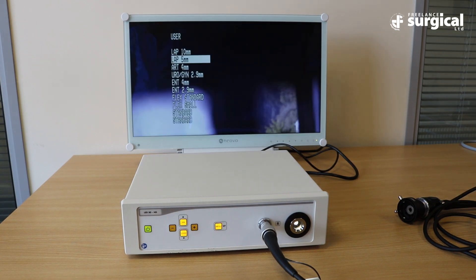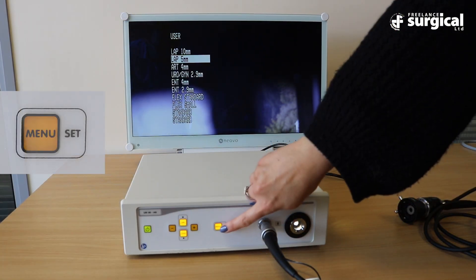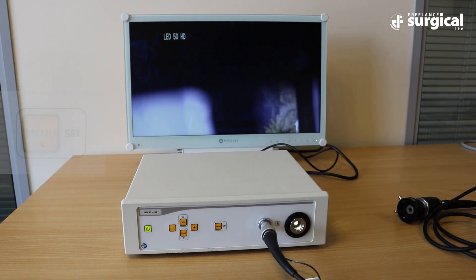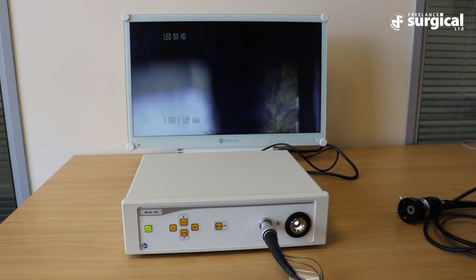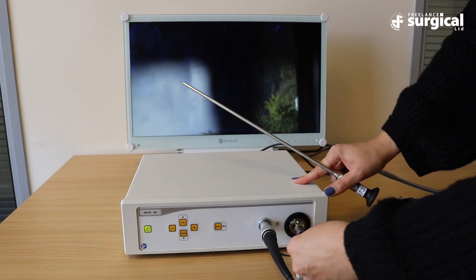You will now be presented with options on the monitor. You will need to select the lap 5mm option. With this option highlighted, press the menu set button. You now need to plug your light source into the unit and connect to the camera as shown.